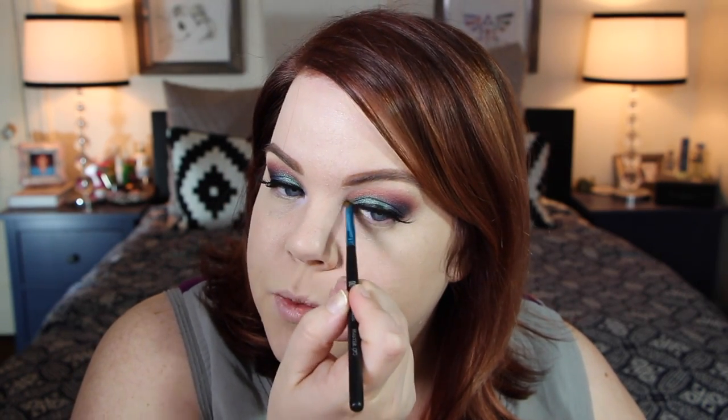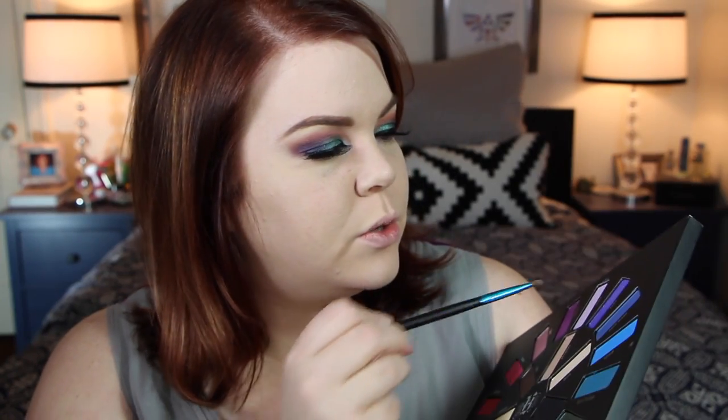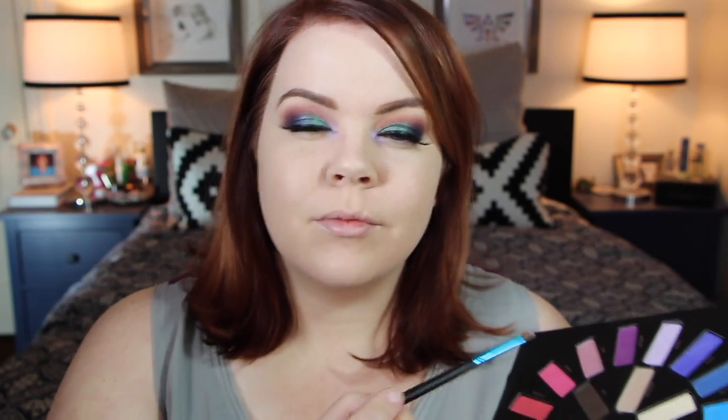For my lower lashes I'm starting with a very pale lavender color in my inner corner — this is Crybaby from ColourPop. Can we talk about how pigmented that is? It is so insane and gorgeous. It's a waterproof pencil so I need to blend it out quickly. I love the name Crybaby — it makes me think of the John Waters movie. Over the top of that I'm using Muse — Muse is my favorite band, and I think it goes better with Crybaby for cohesive reasons. Then a little bit of Love, blending that into our copper eyeshadow from earlier for a better transition.